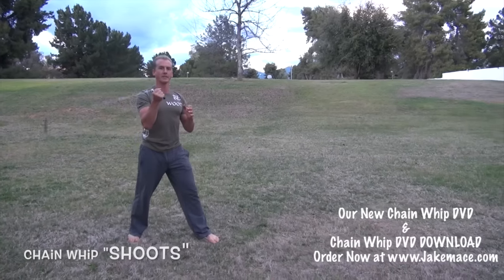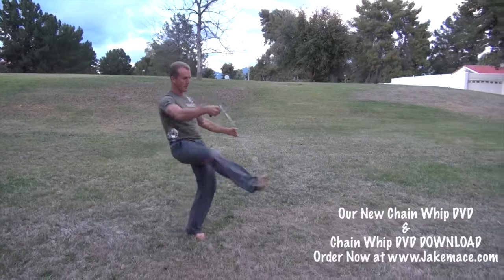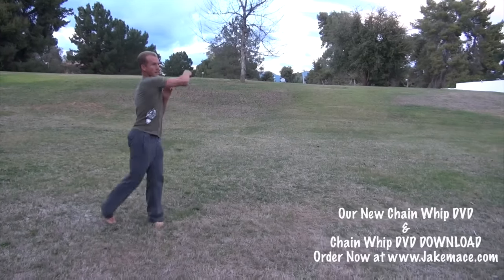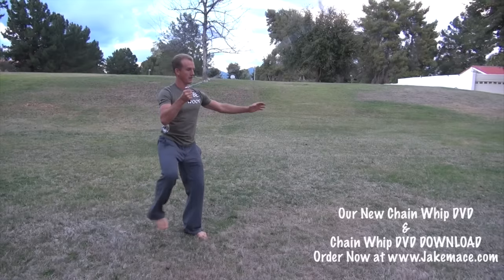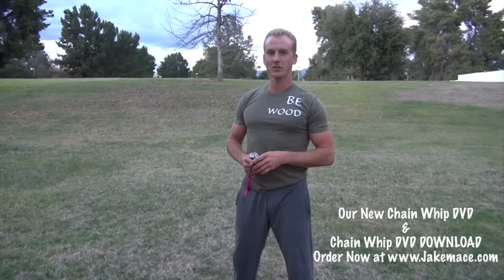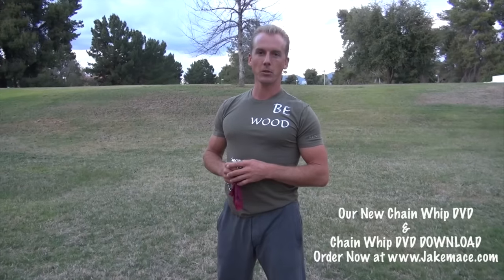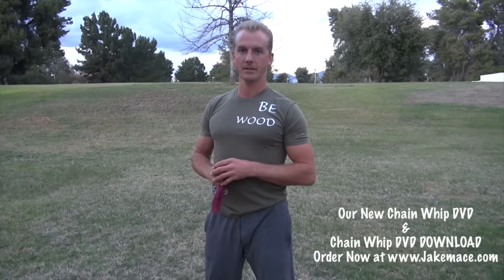For me, it always ends up on my left side and I suck it back. It's time to go to the next instructional video, which is going to be teaching you a little bit of a tau lu, or form, linking a lot of our spins and shoots together into a sequence.